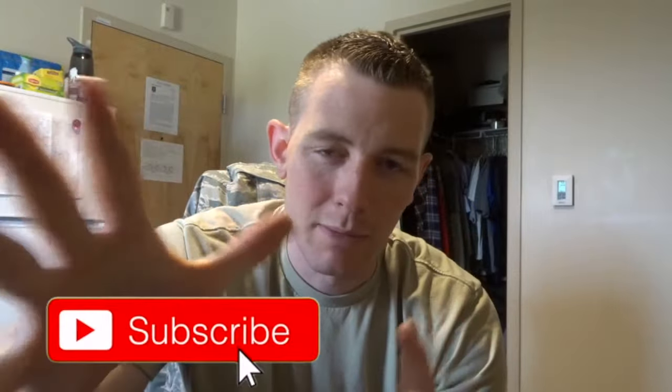Hey, what's going on YouTube, my name is David Capparino, welcome to my channel. Go ahead and hit the subscribe button — if it's big and red that means you haven't subscribed yet, so click that and make sure it's grayed out and says subscribed. For those of you that are already subscribed, welcome back.